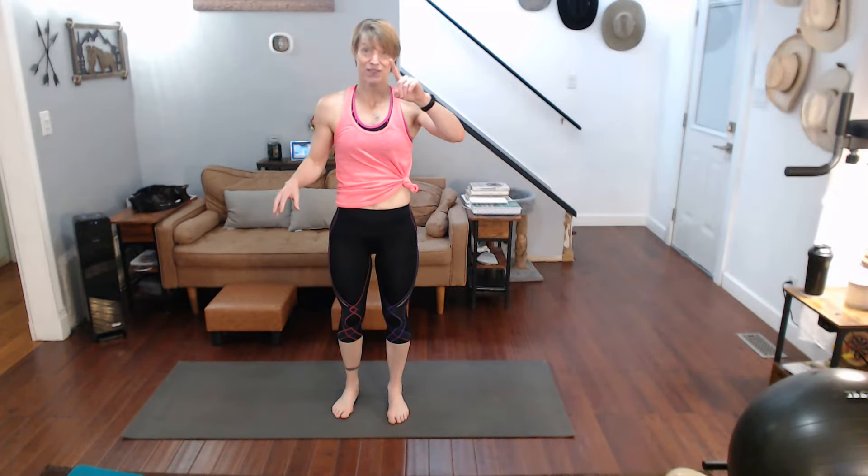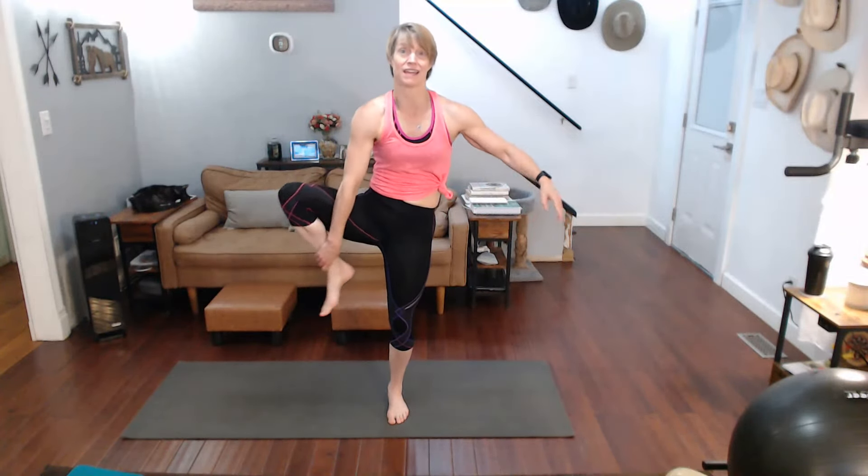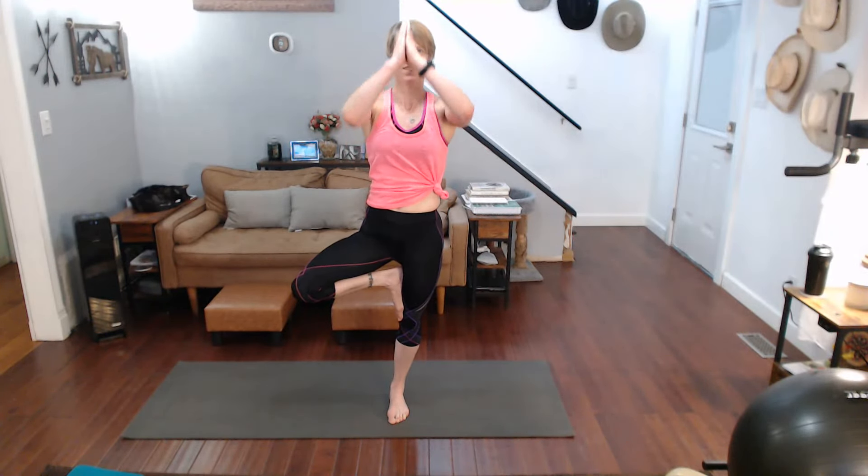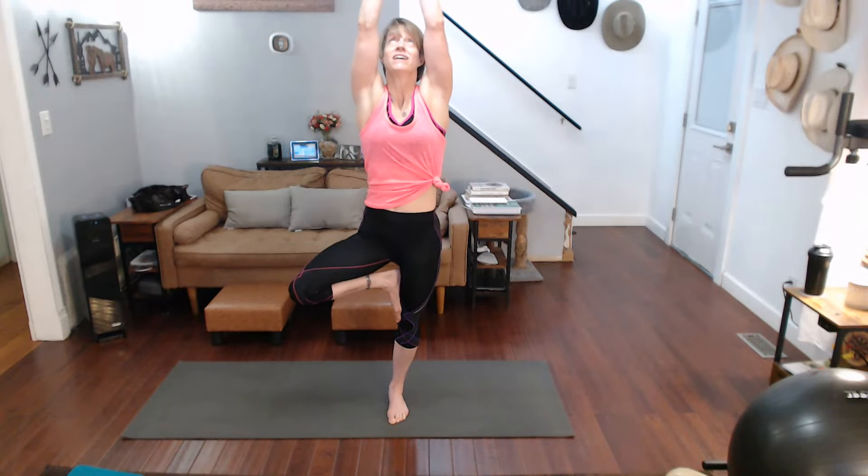Actually, tree is first. Pull that leg in, place it on the inside of the other leg, get your balance, then hands come together. If you have to stay here, fine; if you can, raise your hands up; and if you can, take your gaze up. Ten, nine, eight, seven, six, five, four, three, two, one. Lower it into figure four — there's our four.